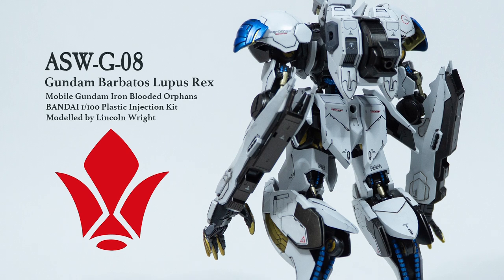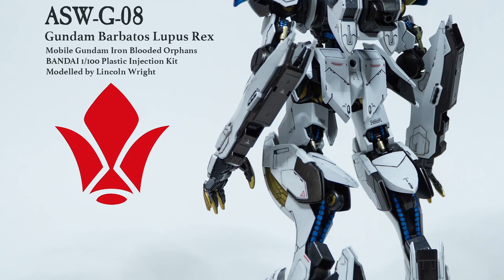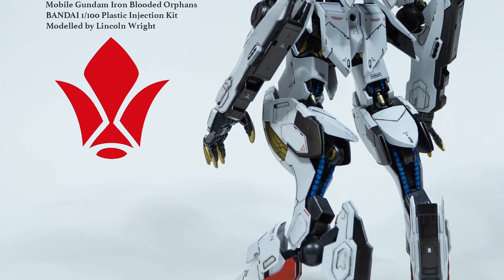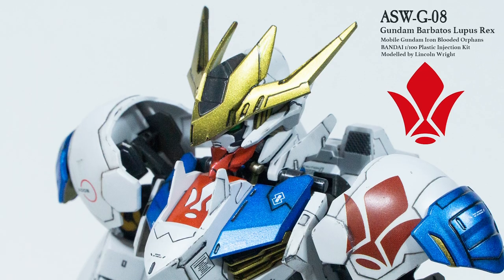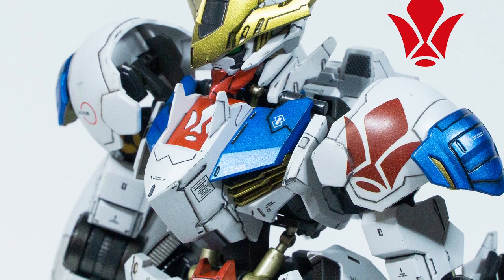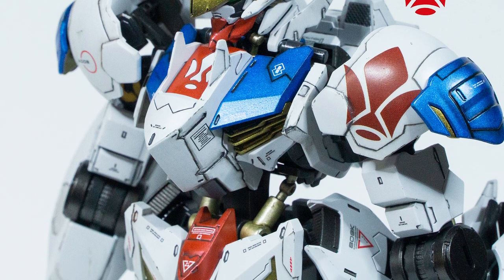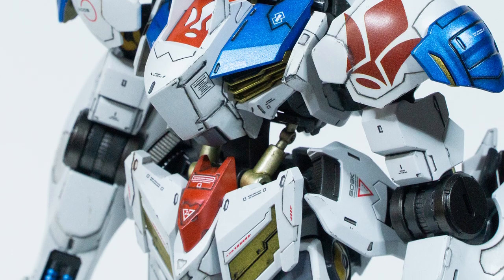Many of the examples we have seen published in magazines and books in English have been finished by modellers who are very good at armour modelling, with their finishes scaled for the popular 1-35th scale. To my eye, they tend to over-exaggerate their mecha finishes, and to get the Japanese look, we need to shrink that down almost three times to get close to scale-appropriate — and that's why you'll hear me mention that quite a few times during this video. Let me share with you how I did it on the Lupus Rex.